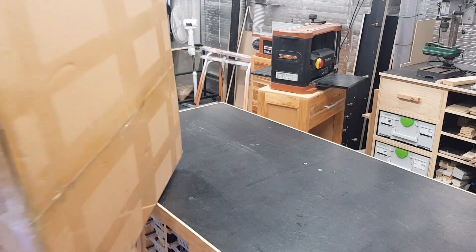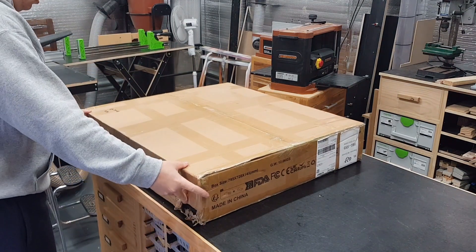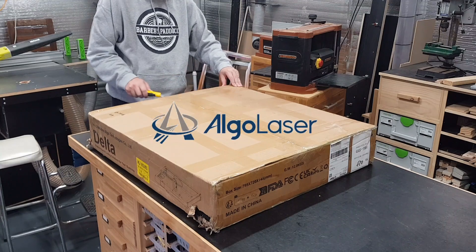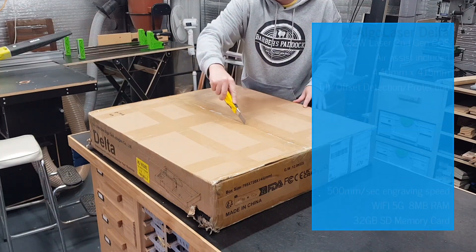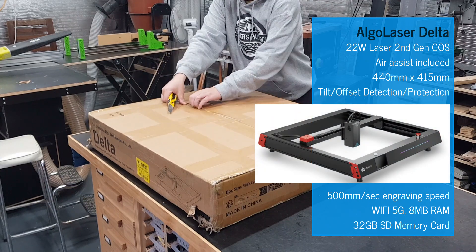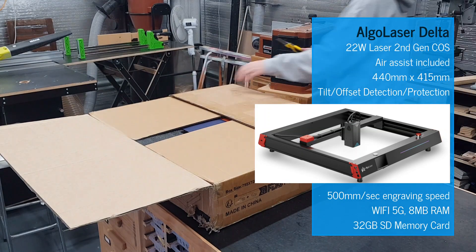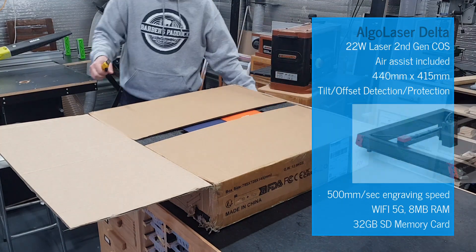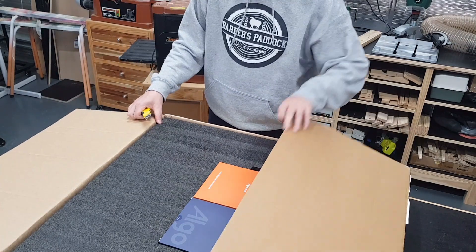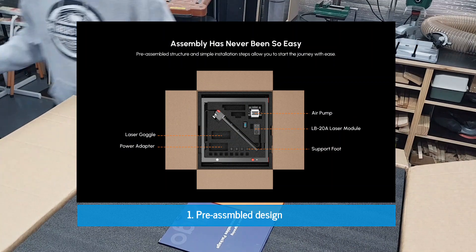The first thing we're going to need if we want to learn anything about lasers is, well, a laser — and thanks to the good folks over at Elgo Laser, that's exactly what we have here. What I'm unboxing is their top-of-the-line Delta model, featuring a 22 watt laser with air assist and a working area of 440 millimeters by 450 millimeters.